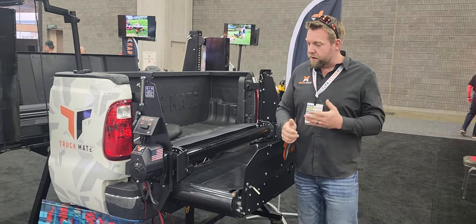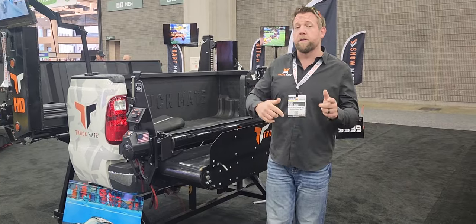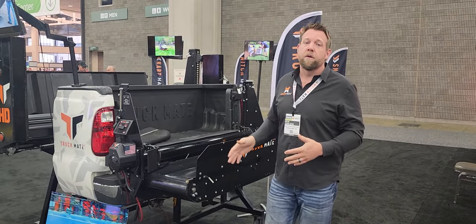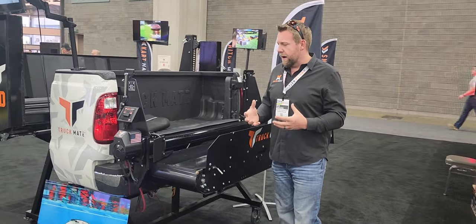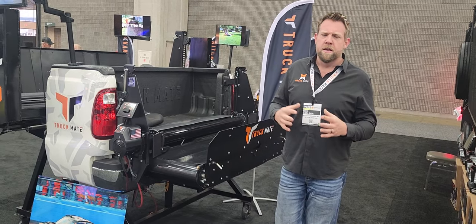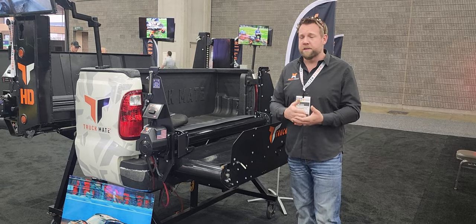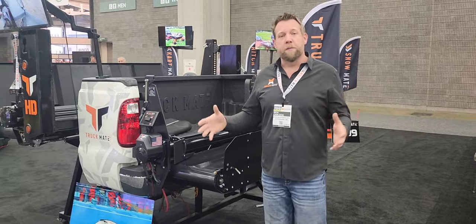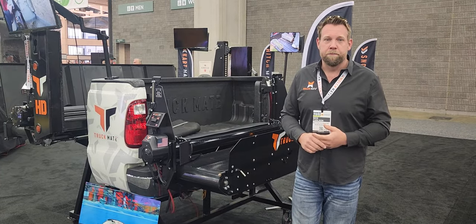So guys, that's the Truckmate — that's a full rundown on it. One big thing too: it utilizes the battery in your truck. There are no batteries in this unit, so you leave your truck on and that's how this thing is powered. Very simple, very easy unit — very tight and compact. It only weighs about 325 pounds, so it's not going to add a huge amount of weight to the back of your truck. All it's going to do is help you with production and efficiency and get those jobs done a lot easier and faster when there are tight spots you can't fit a big truck. I'm Nick Carlson with Dolce Manufacturing. Check out the Truckmate at MultimateUSA.com. Thank you.